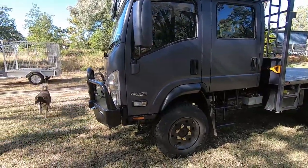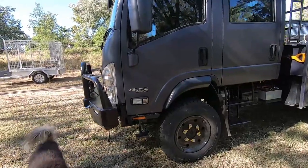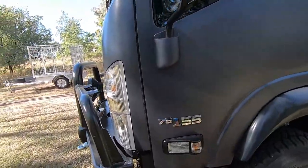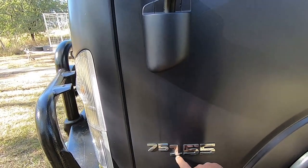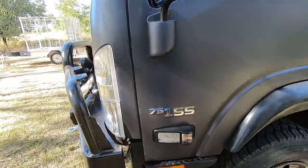Hi Zuzu. 75 stands for 7.5 tonne, and 155 stands for the horsepower that it originally came out with.